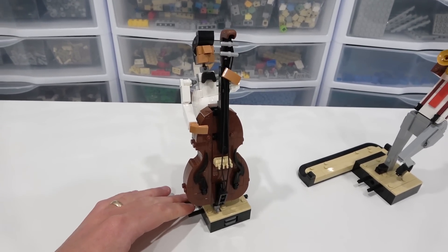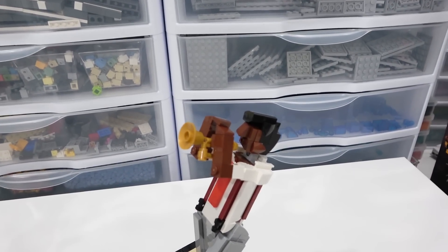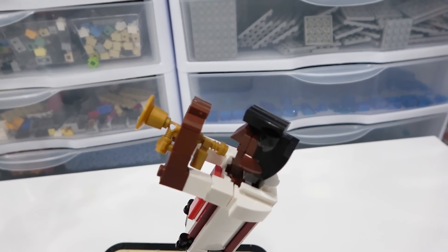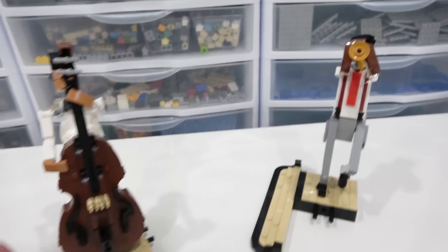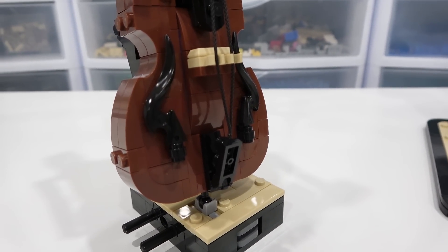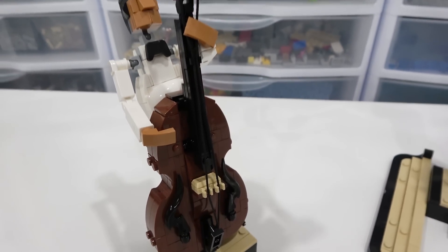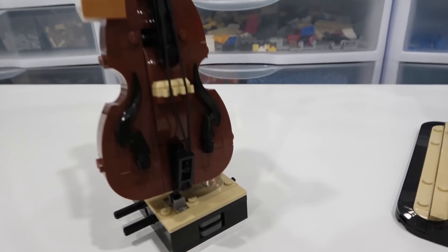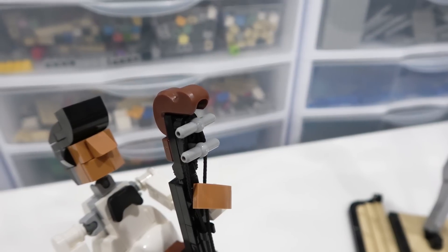Next up, we have the bassist. The instrument was awesome — obviously a lot better than the trumpet. The trumpet was fairly basic, but the bass is really cool. I love all the different angles and curves that are on this instrument. I also like the cords — the string pieces that clip in down here and run right along up to the top of the bass.